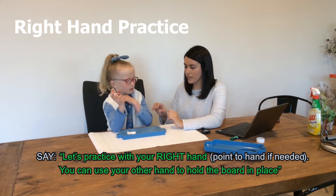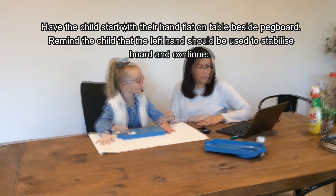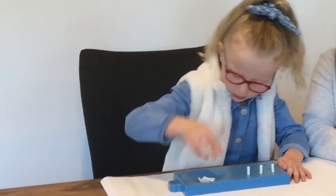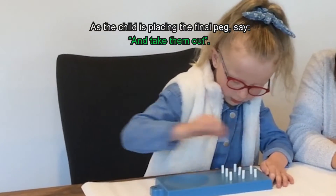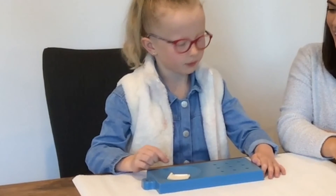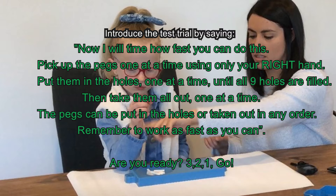Let's practice with your right hand. You can use your other hand to hold the board in place. Are you ready? Three, two, one, go! Now take them out.